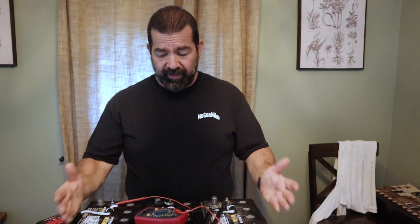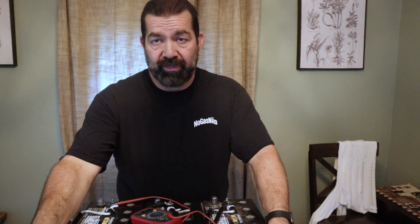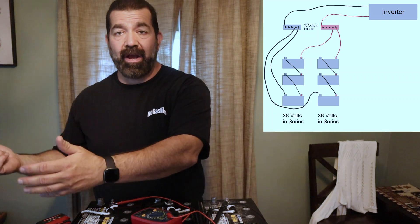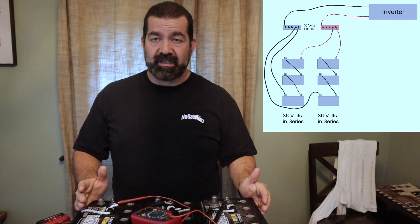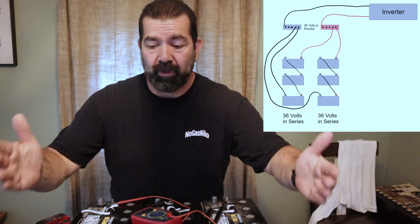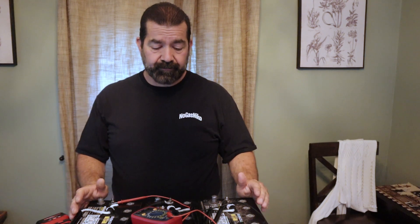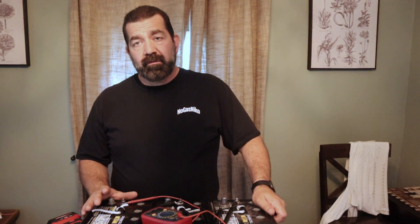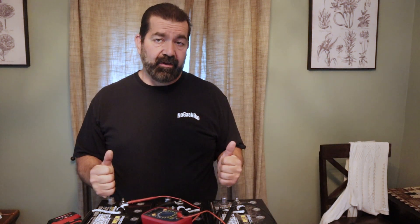You can also combine both configurations. I have a 36-volt system right here. If I got three more batteries, I could tie those in series to have another 36-volt pack, then connect the two series packs together on a bus bar in parallel. That gives me more capacity at 36 volts. I can run an infinite number of these 36-volt packs in parallel with each other and that would keep increasing my capacity. To summarize: running in parallel increases capacity; running in series increases your voltage and lowers the amperage of the entire system.